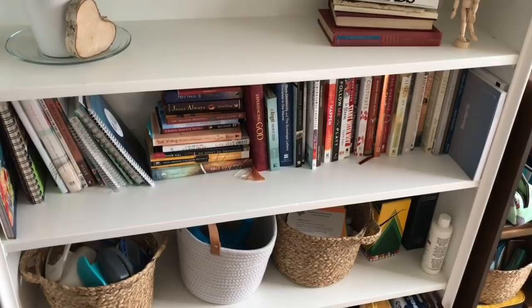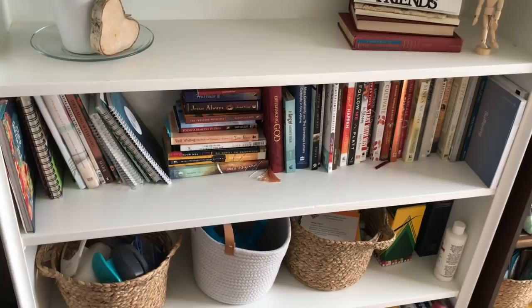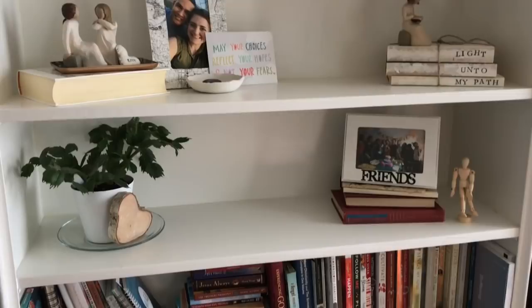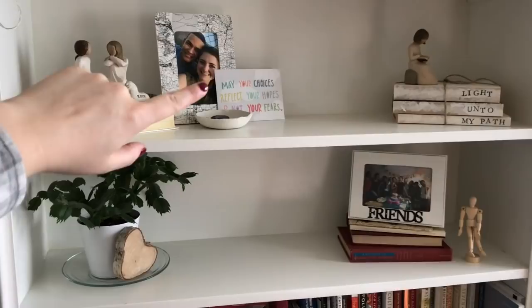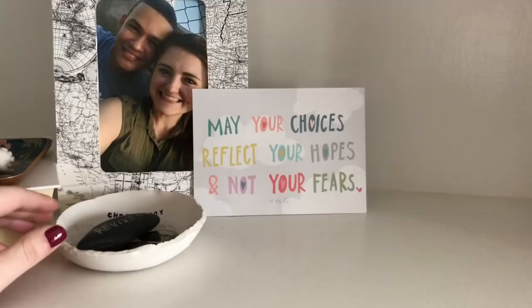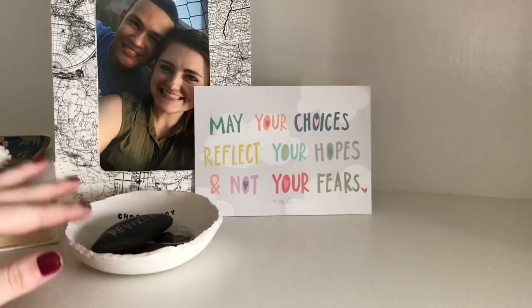This is one of my areas where I have my books. I also have a bookshelf in the other room with more books, but these ones are books I want to read, and these are my currently reading and working-in books and journals. I made that picture frame, and then that says 'May your choices reflect your hopes, not your fears' — it's from He Art or Heart by Cece. I'll link her shop below. And I have this little Choose Joy bowl that I made.